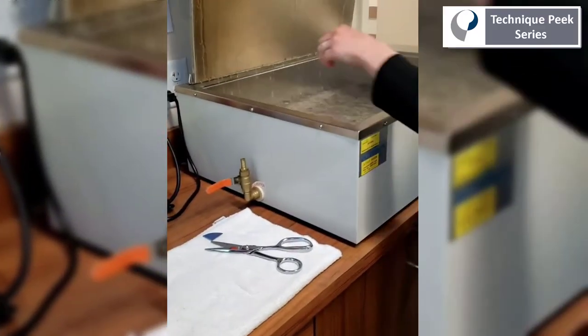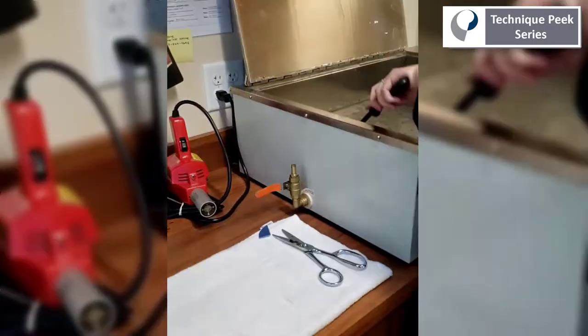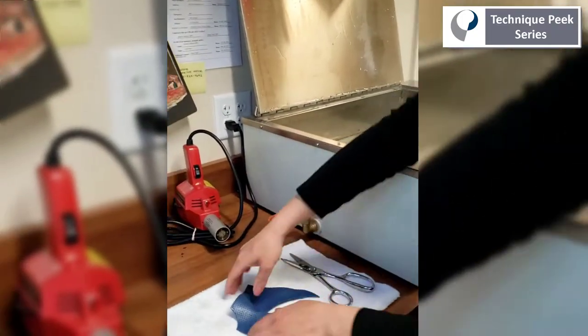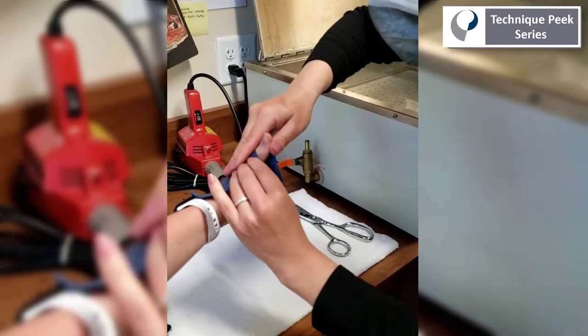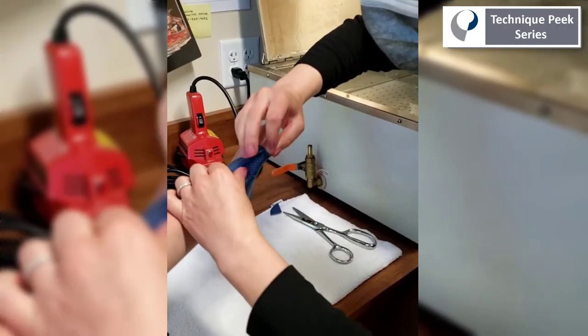We'll place the material in the warm water to soften. When we mold the material onto the patient, we're going to place the cut side in the web space of the thumb, wrap the open edge around the IP joint of the thumb down to the CMC joint, and seal the edge.